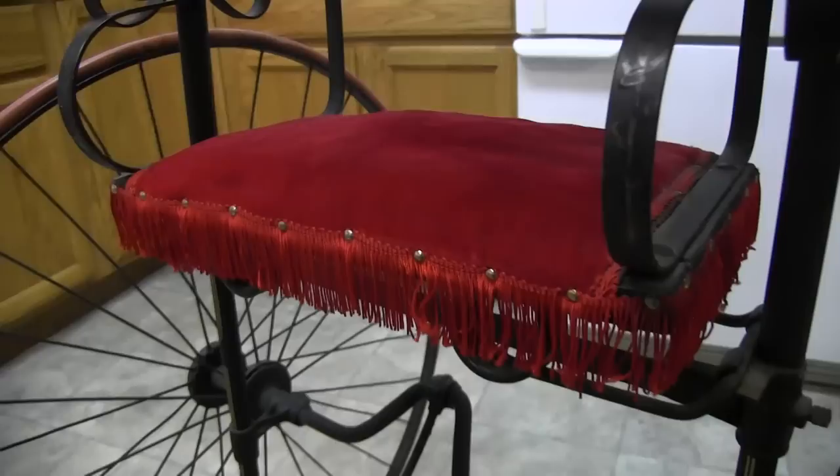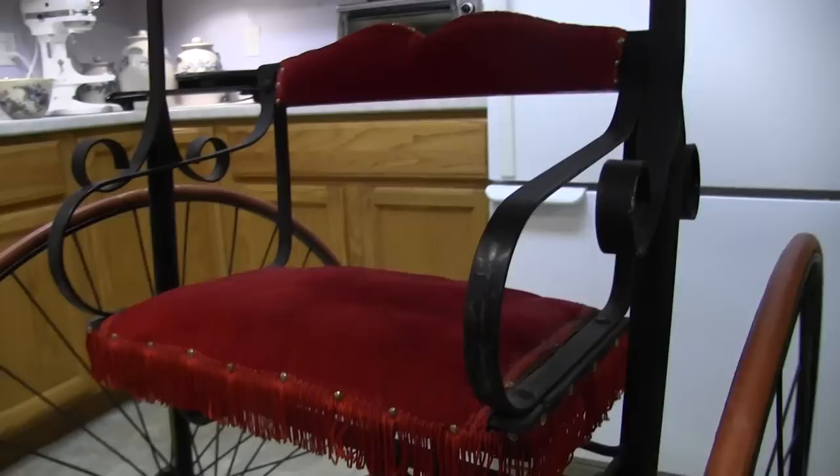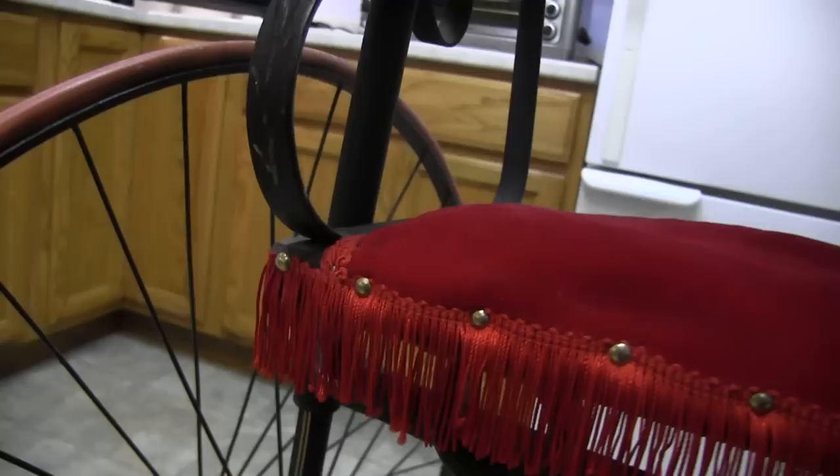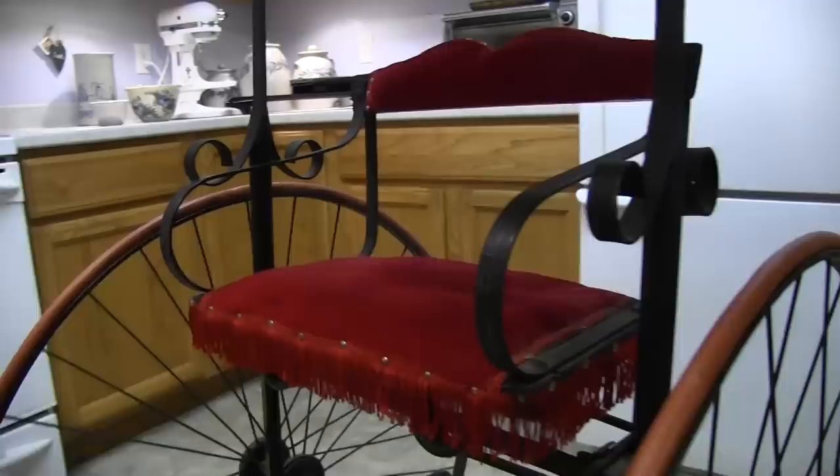This cloth had been replaced, it's not original. You can see it almost looks like there is some type of vine pattern perhaps, here and there. I'm not sure if that was original or not.